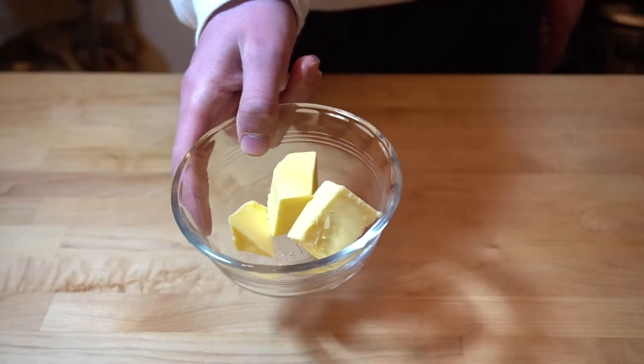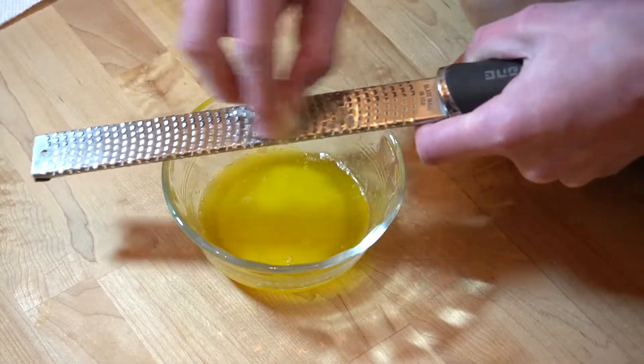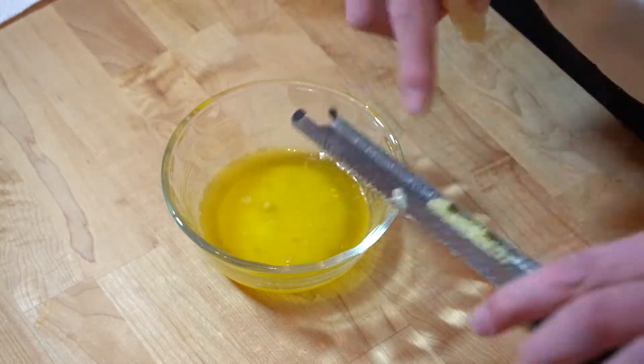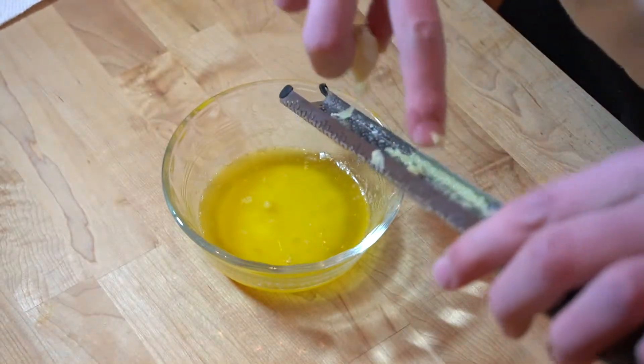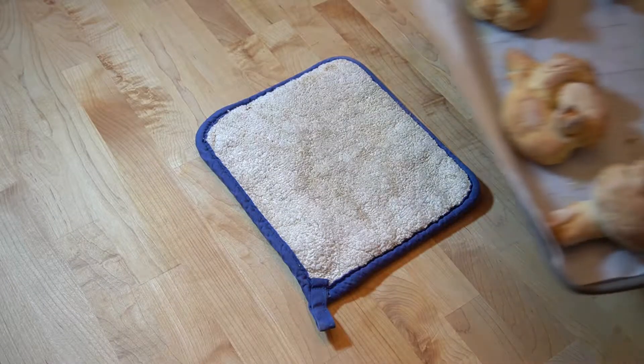We're gonna make our garlic butter while those are rising. Take around three tablespoons of butter, melt it in the microwave, and then grate some garlic into it — because the smaller the garlic, the bigger the flavor, so you want to grate it and get it as small as possible. Make sure to scrape off all the little bits to the other side of the microplane.